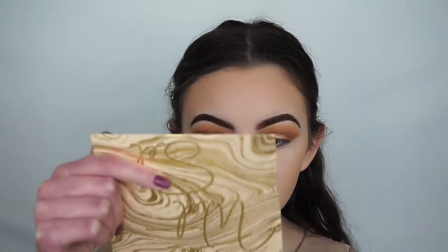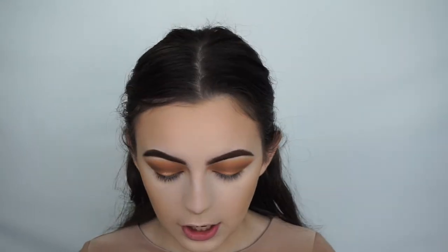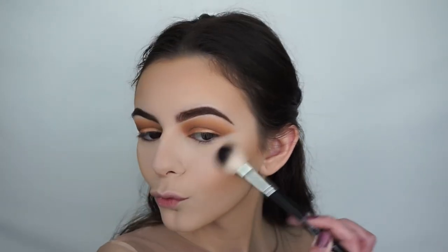The mirror inside is actually really nice — looks like good quality. For my highlight I'll go in with my Anastasia A23 brush. I always spray my brush with Fix Plus, but with this creamy texture I'm not sure if I should, so I'll go in first without Fix Plus and then add more if needed. I'm applying the shade Privacy Please to my cheekbones, above my lip, on my nose, and a tiny bit on my chin and forehead.